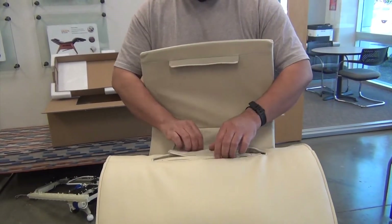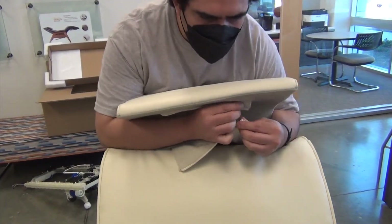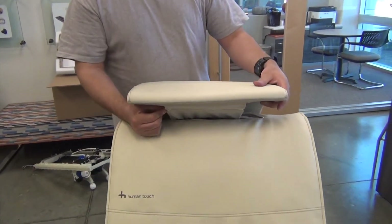Now, feed the head pillow flap through the retaining strap from the rear, then close the zipper to secure the pillow to the chair. Position the pillow as desired, and you're done.